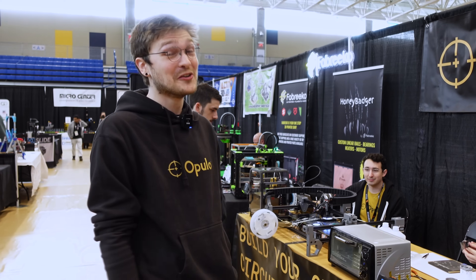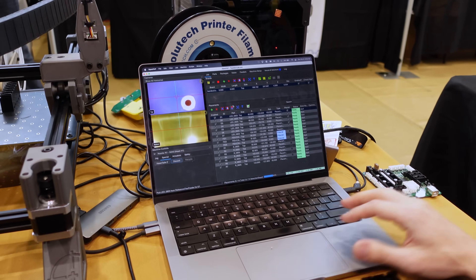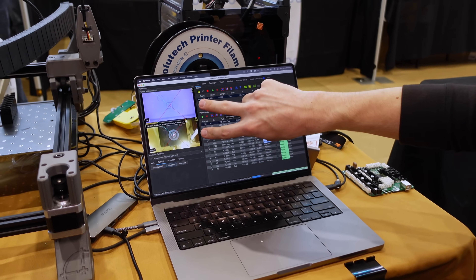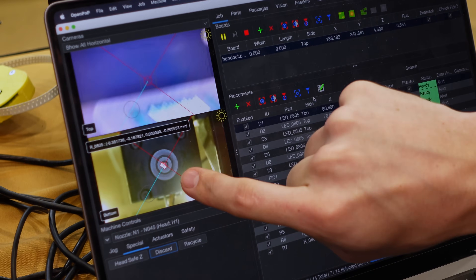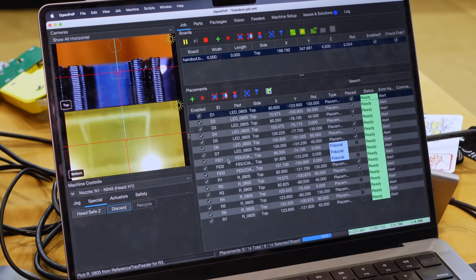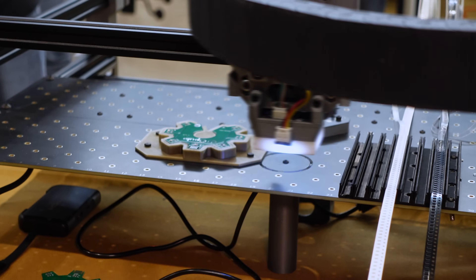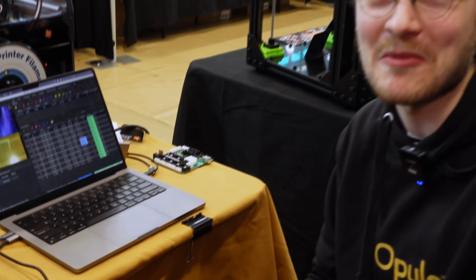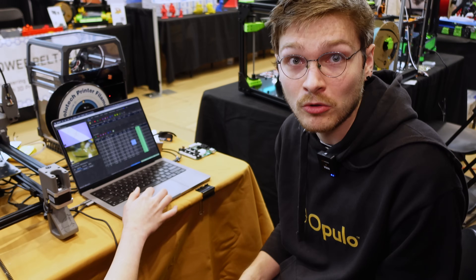We have hundreds of people out there using it to make their product every day. This software is called OpenPNP — an awesome open source package specifically for running pick-and-place machines. You can see two webcam feeds: top vision and bottom vision. It identifies where the part is and places it right where it needs to go. Here are all my placements: seven diodes, seven resistors, and three fiducials — dots it scans at the beginning to know exactly where the board is in space. The machine runs stock Marlin; we added a couple of features for pick-and-place operations and merged them all back into mainline.